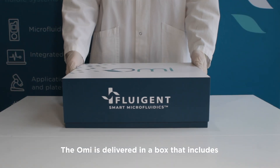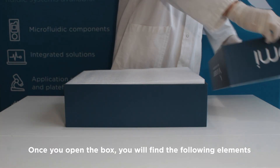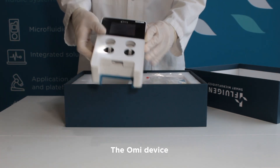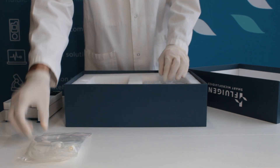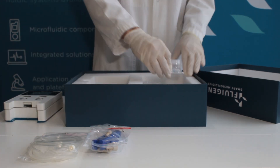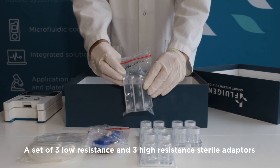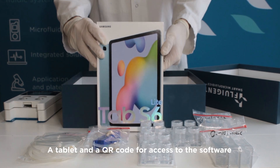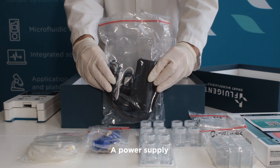The OMI is delivered in a box that includes all of the necessary accessories to perform an experiment. Once you open the box, you will find the following elements: the OMI device, pneumatic connectors, fluidic connectors, a set of three sterile cartridges, a set of three low-resistance and three high-resistance sterile adapters, the tablet and a QR code for access to the software, and the power supply.